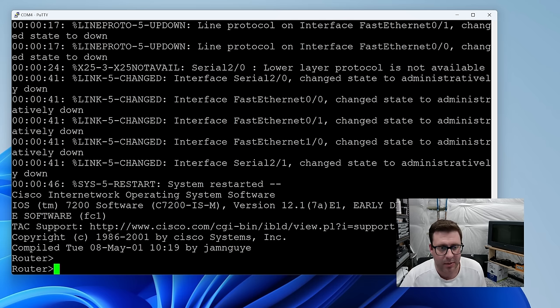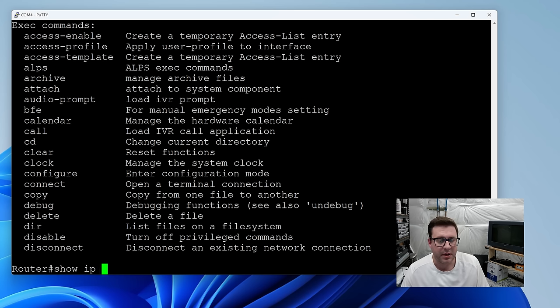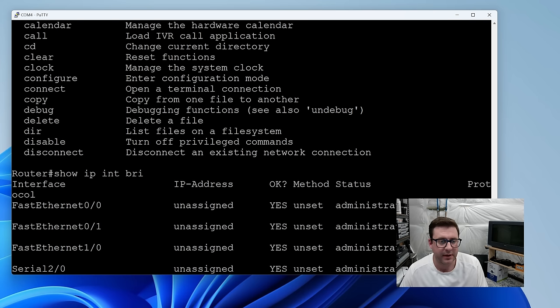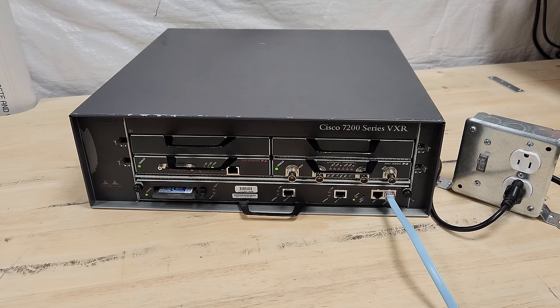We are in at the router prompt. Let's do enable — no password, that's perfect. Show IP interface brief shows our three ethernet interfaces and two serial T1/T3 interfaces — those are called serial interfaces. This thing's working just fine. Let's get it into the physical configuration I wanted.